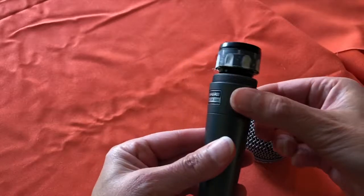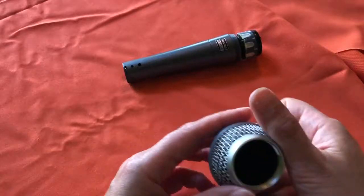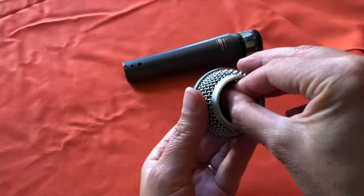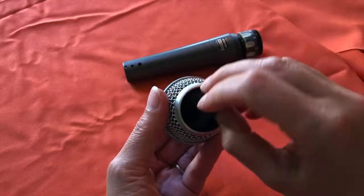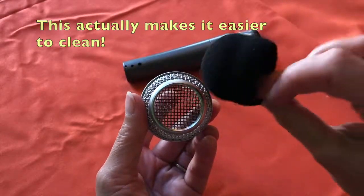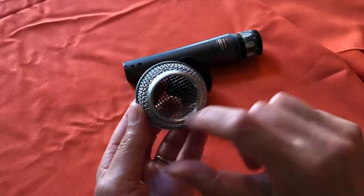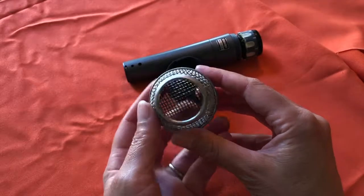Once you've removed the grill, handle the exposed cartridge with care as it's delicate. Set it down in a safe place. Inside the grill is a foam windshield. Some manufacturers recommend you leave the foam in place when washing. This is what the foam windscreen looks like, and if you look close inside the grill, you can see that there's some rust developing on the inside, which just speaks to how much condensation actually gets into the mic when it's used a lot.